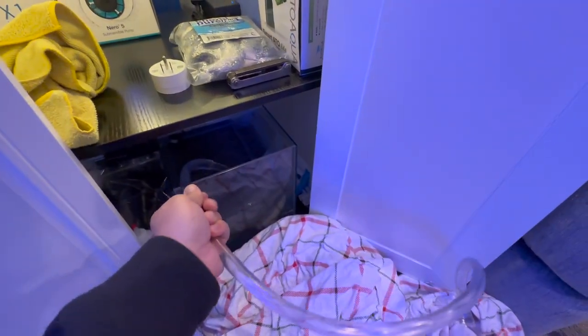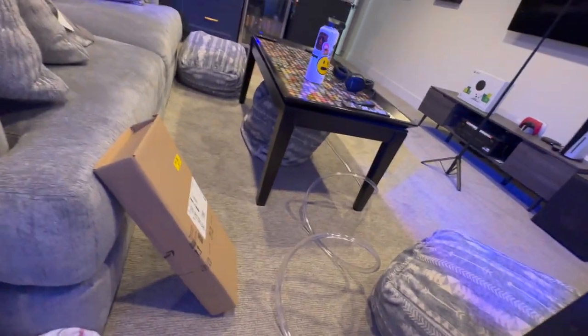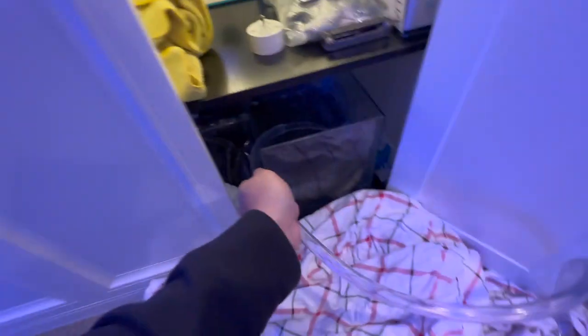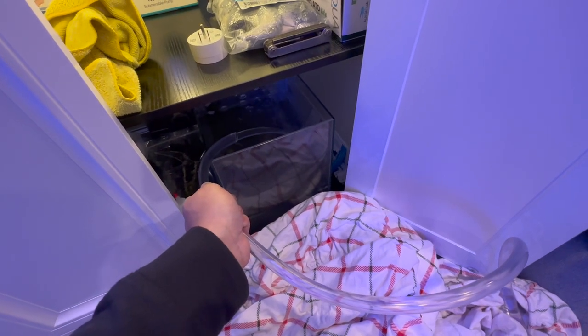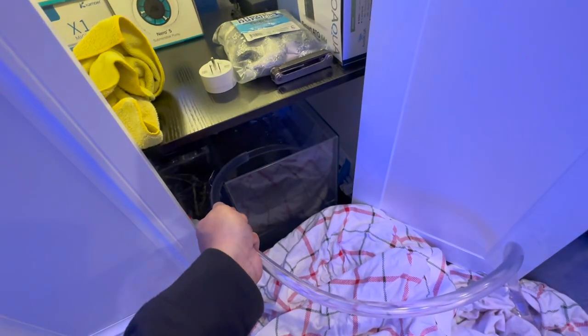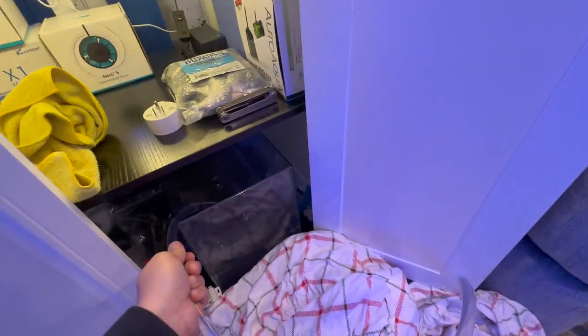Alright guys, so here you can see I am filling up my ATO container again via this hose that I dragged here from my RO water container, my Brute trash can. I'll just wait until this gets filled up and then I'll use my phone to turn off that pump via that smart plug - like that one right there inside of my mechanical area back there.